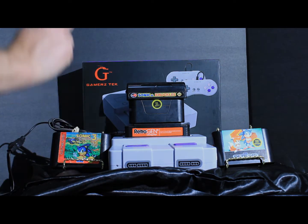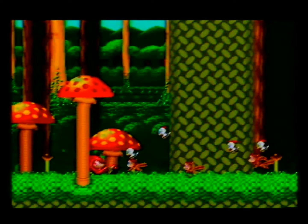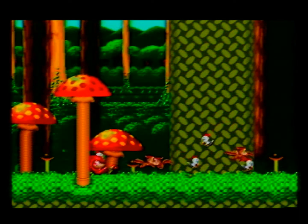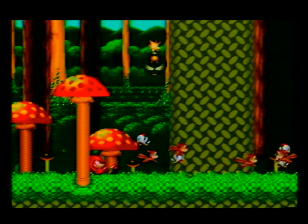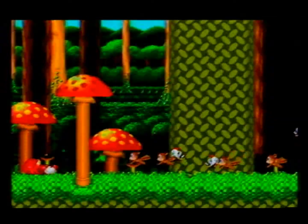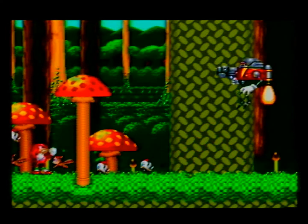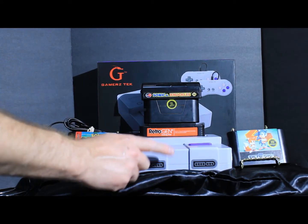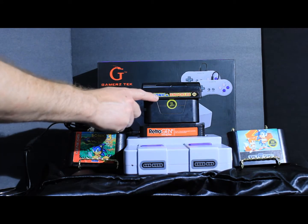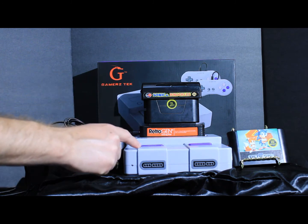But first let's do a beta run with Sonic & Knuckles. Power up! So far, Sonic & Knuckles does work with the Retro Gen on the Gamers Tech 16-bit.